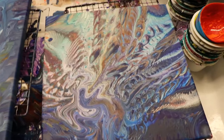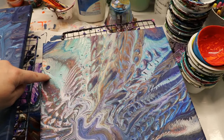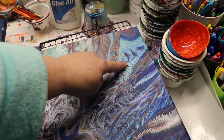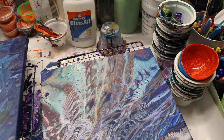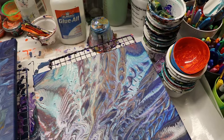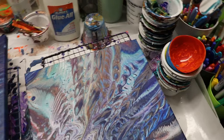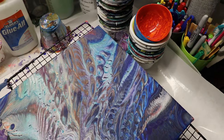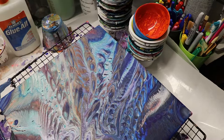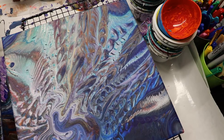Here they are dry. The paint separated in a couple of places, but I actually like the effect that it gave. If I use more pouring medium and less Floetrol, that separation is less likely to happen. So I think I'll do another pour and use a mix where I add more pouring medium using this technique, because I love the effects that it gives.